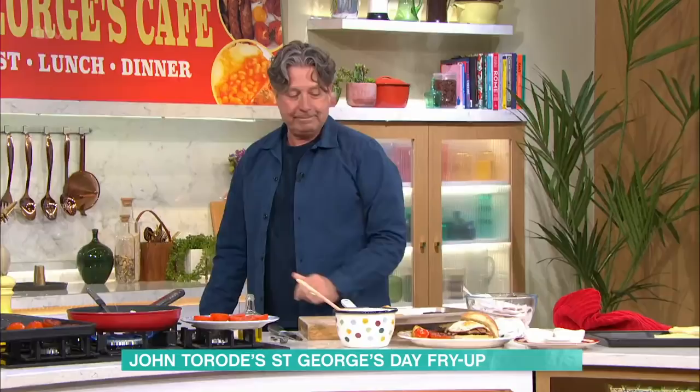That was fantastic — absolutely delicious. I can confirm it's wonderful. Nothing says St George's Day like an Australian, a Jamaican, and I all having an English breakfast in a television studio. That sausage is off the scale! For all those recipe details, just go online. Bye!